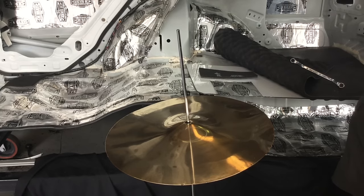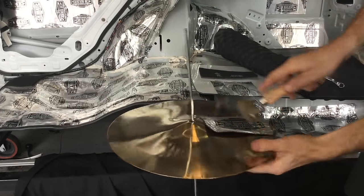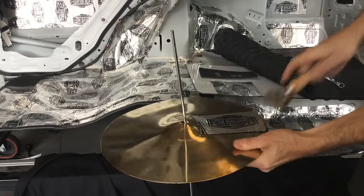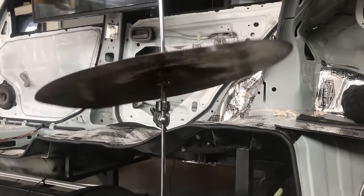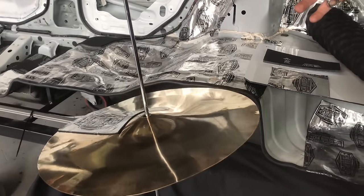We're going to apply the Stage 1 sound deadener now. We put this on — and now if we tap on the cymbal, you can hear that that ringing effect is no longer there.